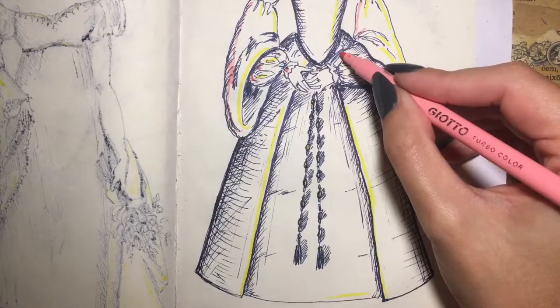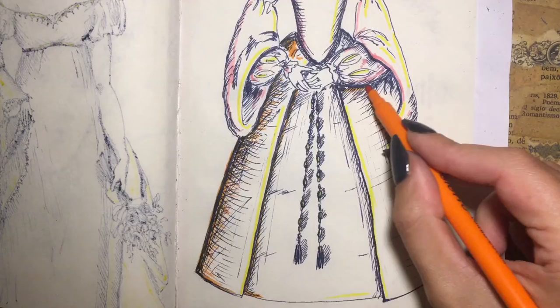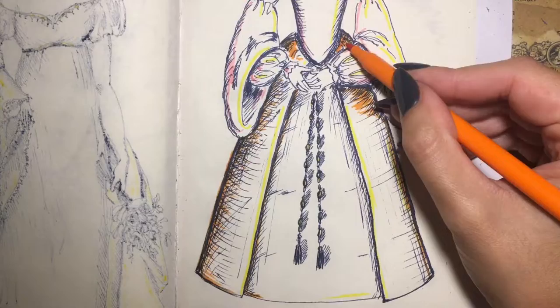The fartingale would reign over English fashion for over a century, growing larger during the reign of Queen Elizabeth I, until — you guessed it — it collapsed in favour of a softer silhouette. However, the fartingale would come back in a different way many years later. But that's the subject of my next video.